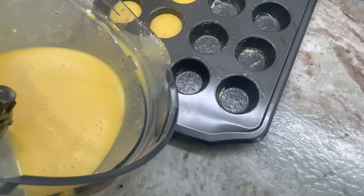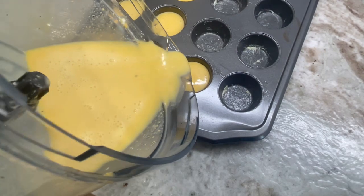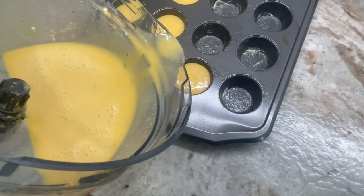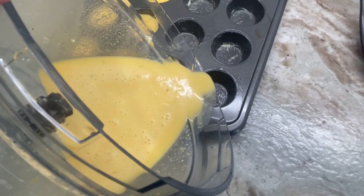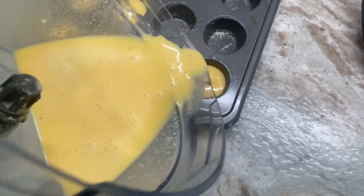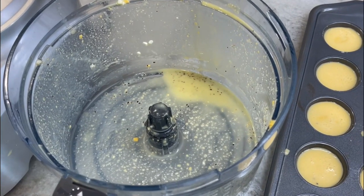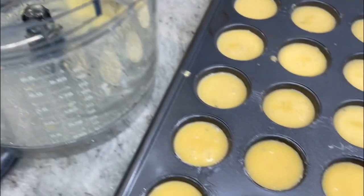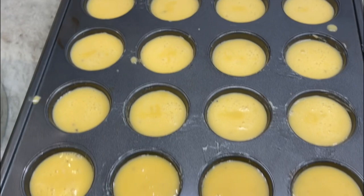Let's see how good I am if I can do this on video at the same time and not make a mess. Just pouring it real slow — look at that! If you pour it fast you're going to have a mess all over your counter. Remember, three fourths full approximately. As you can see my container is pretty much empty and I have filled 24 mini egg bites.